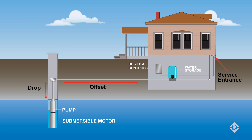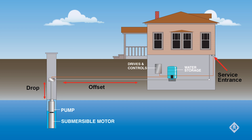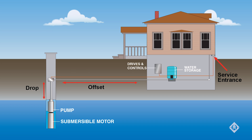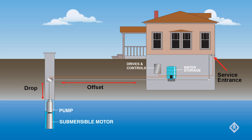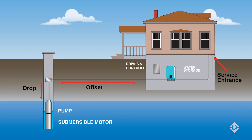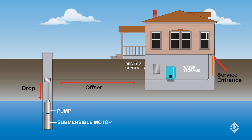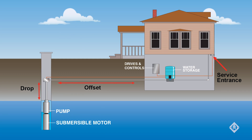The wire in the drop must be submersible rated cable, designed to be submerged permanently. The offset, sometimes referred to as the wire in the ditch or lateral run, should be rated for burial. The distance will be the sum total of the drop plus offset plus distance through the house to the service entrance.